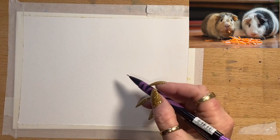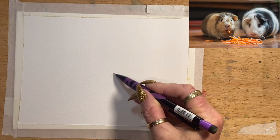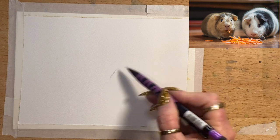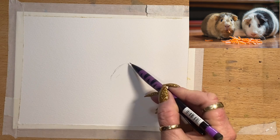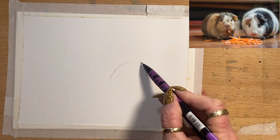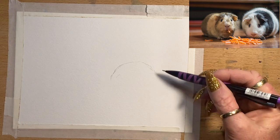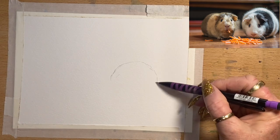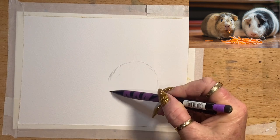Hello everyone and welcome to my channel! Today we are going to be drawing two of the cutest little guinea pigs. I'm going to show you from start to finish. I got this reference off Unsplash and these little guys are just the cutest little balls of fluff, so I thought I have to draw them — they made me smile when I saw the photograph.